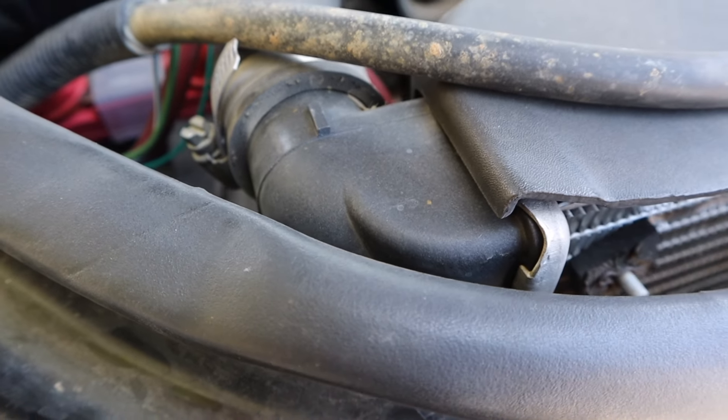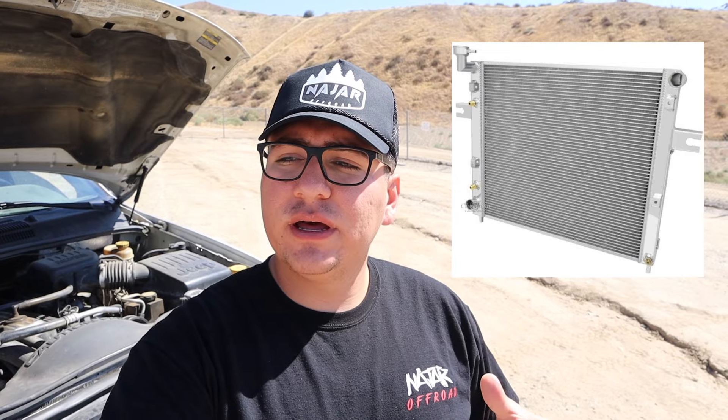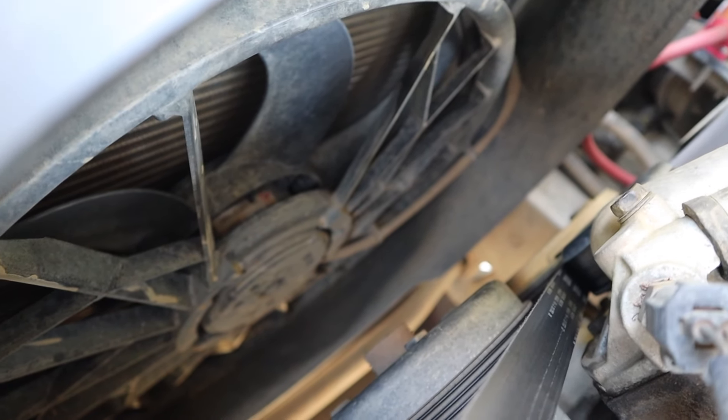Number four is the cooling system. The cooling systems on these Jeeps are known to fail over time because the sides of the radiator are plastic, so I recommend upgrading to a full metal radiator. When I replaced mine I went with stock — it's been working fine, but I do recommend the all-metal upgrade. Also, if you have the electric fan you can add a clutch fan as backup, which a lot of people run especially when off-roading to prevent overheating.